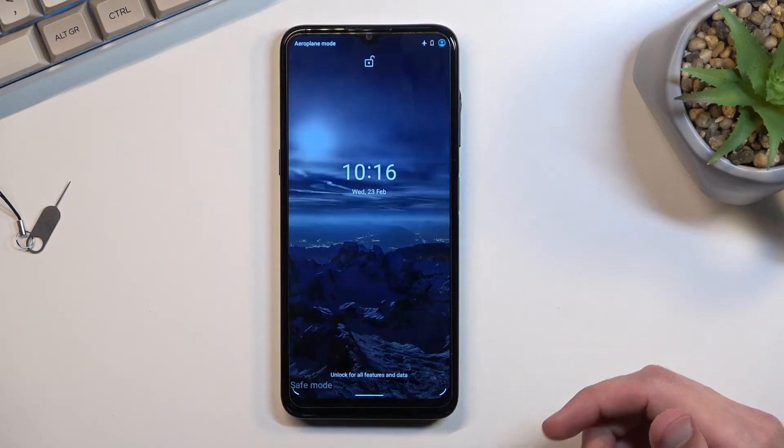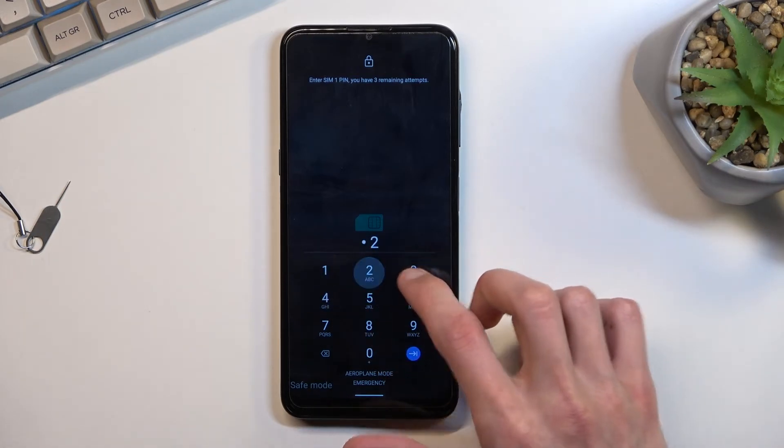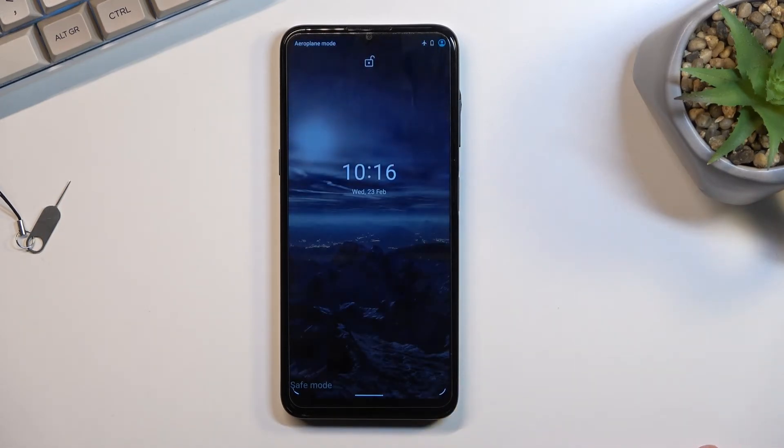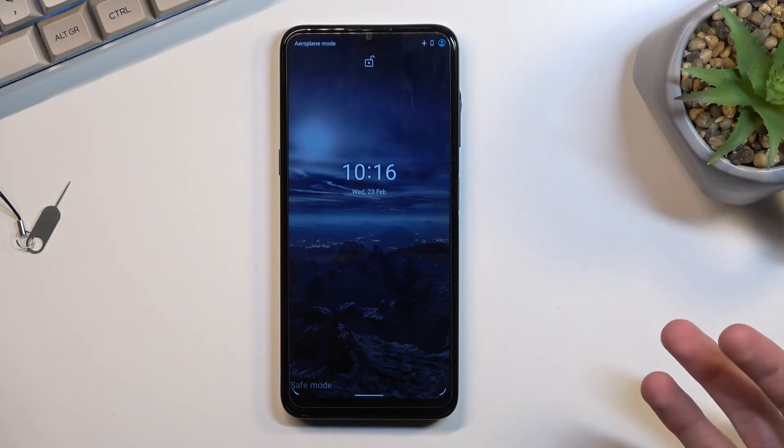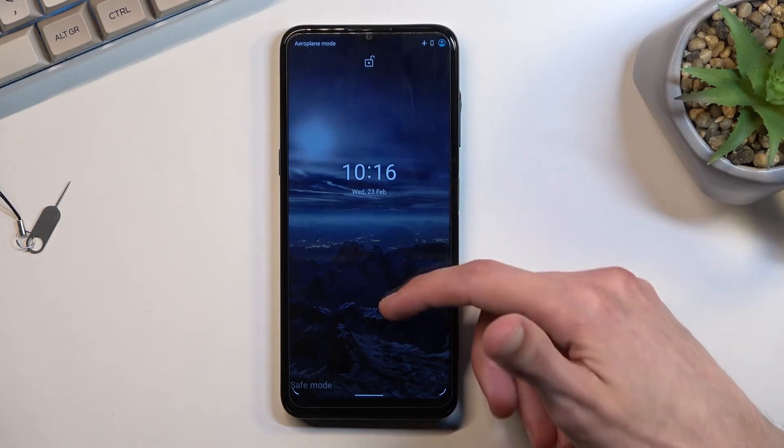The reason for that is specifically for troubleshooting. So if you have some kind of problems with your device, booting it into safe mode should resolve it, assuming the problem is software based instead of hardware.